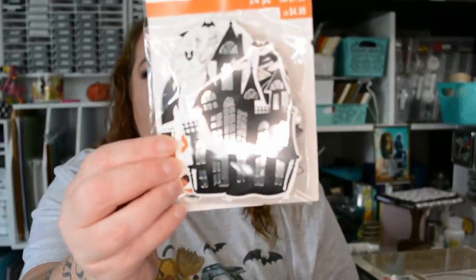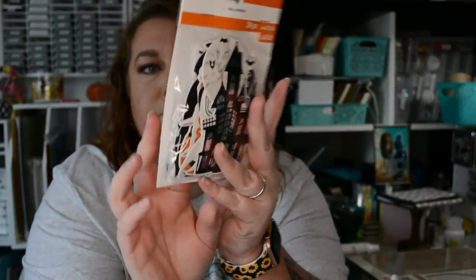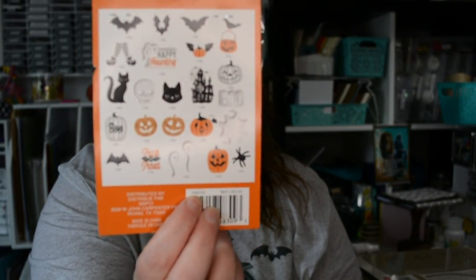The only thing I picked up at Michaels for Halloween are these little die cutouts. They come in all different shapes and sizes and are really great to put on signs, or if you're a card maker, slap them on a card, put 'Happy Halloween' on it and you're good to go. They were $4.99 — I don't believe I got them on sale, but Halloween stuff will always go on sale the longer it's out in stores.